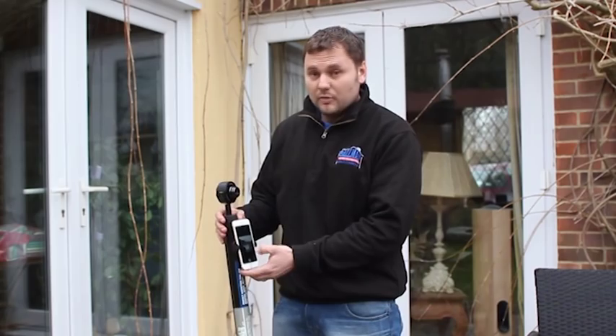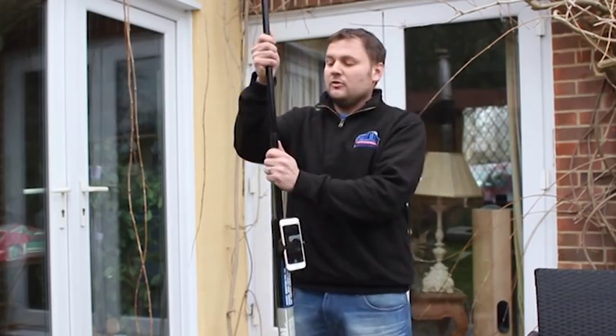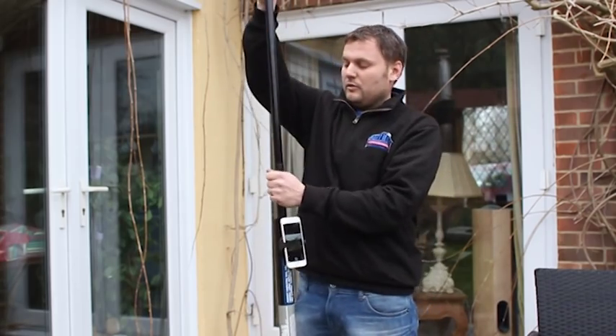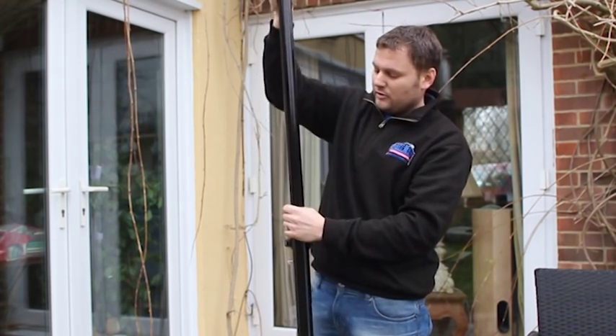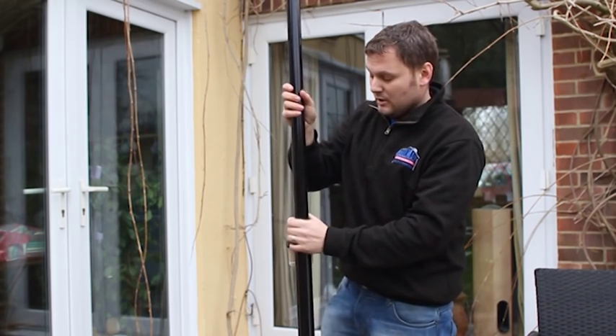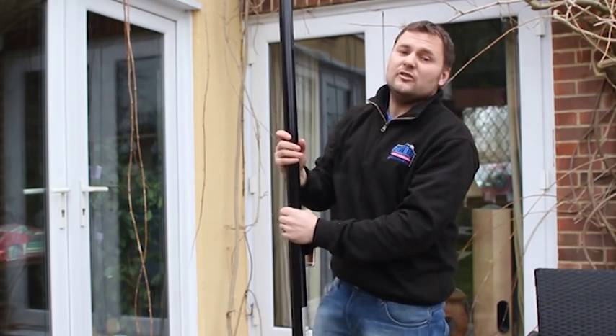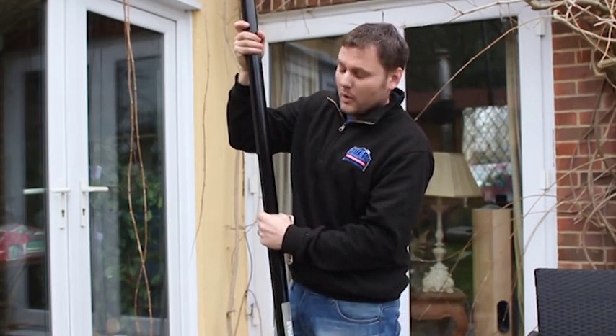It's got 10 times optical zoom. The pole is telescopic and self-locking, so you simply just pull the sections up and make sure that you pull them apart tight so that they stay locked into place. Keep going to the height that you want. For most domestic houses you don't need the full extension, but if you want a better vantage point, then you can unlock it the whole way.